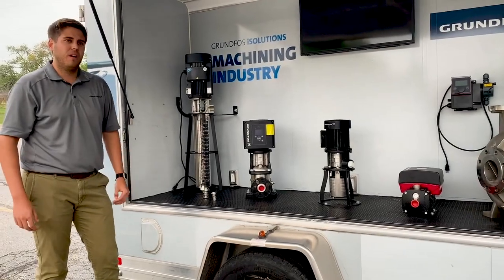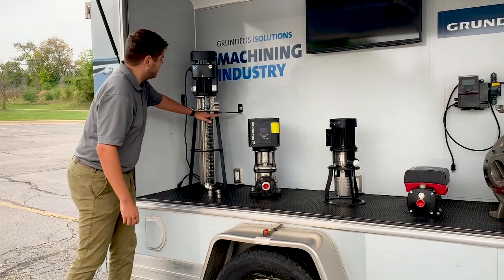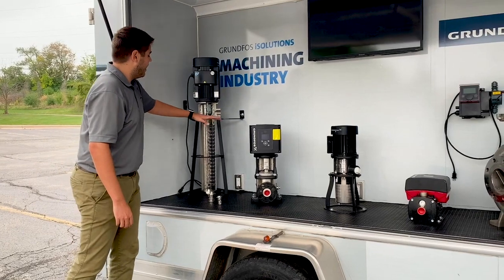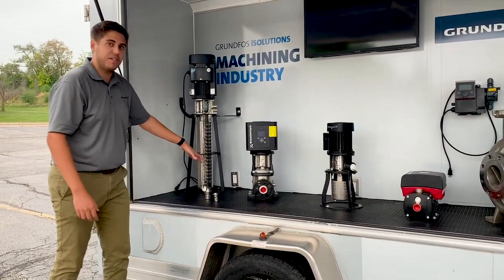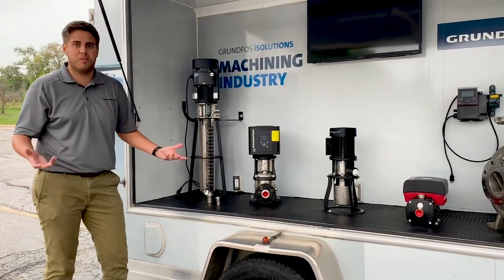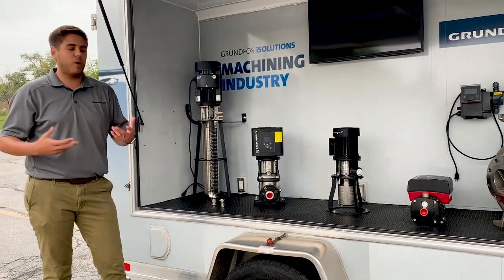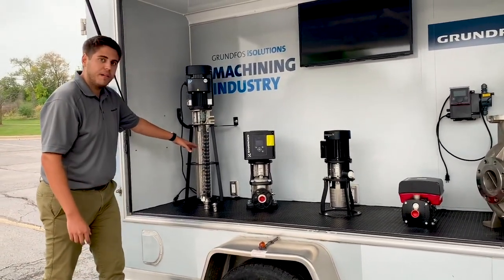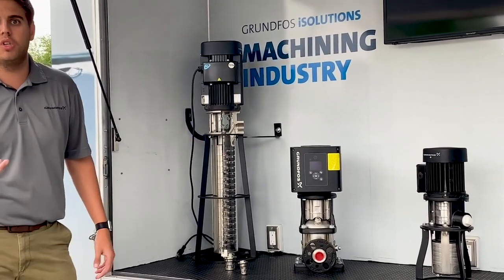A couple other things about the MTR pump: because it's an immersible or tank-mounted pump, the pump sits here and the motor is the only thing that's exposed. Depending on the size of the tank, you actually have to add or subtract stages to hit the liquid. That's really important because you obviously don't want to run a centrifugal pump dry. We also have a priming screw down there to help out a little bit with dry running. We actually add and subtract impellers to hit the duty point, but also to hit the immersion depth of the liquid.